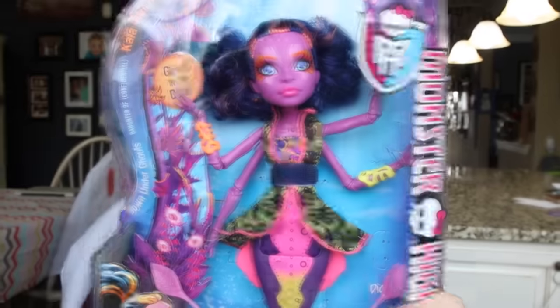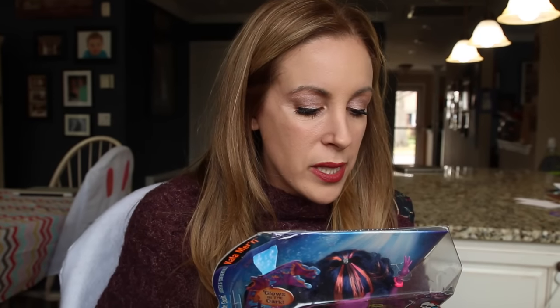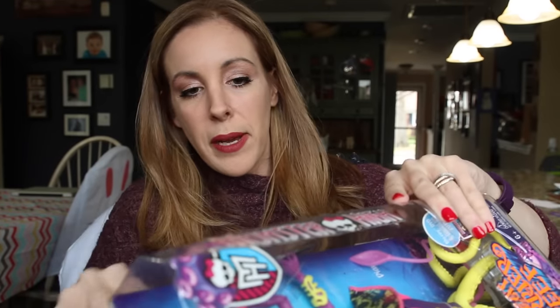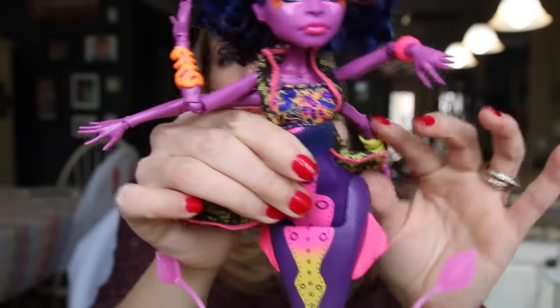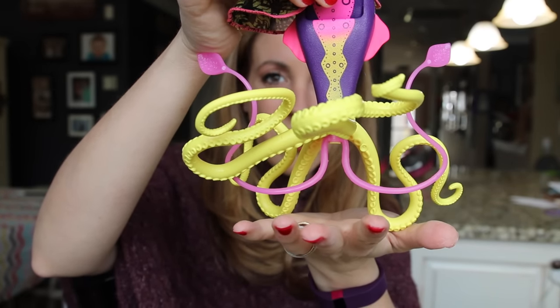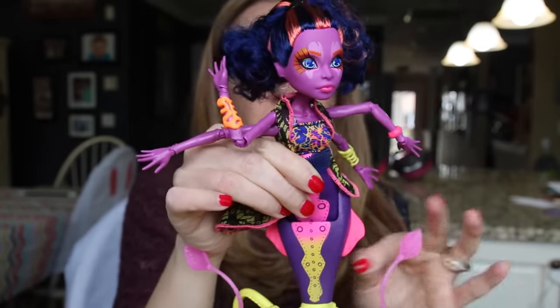Next up we have Kala Merri, Daughter of — Shush, it's a secret, it's scratched out. I kind of want to see if I can figure it out; it looks like it starts with a C, but there's no way to figure it out. Kala is 16 and she likes big, bright, and bold colors — a lady after my own heart. She is totally fierce. She has forearms, amazing hair, incredible makeup, a great looking outfit, and bright yellow and light pink octopus tentacles that end her look. She is a different color than the other girls — more of a dark mauve. I love them all.